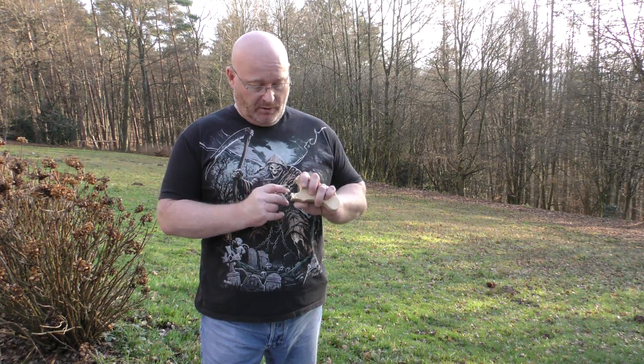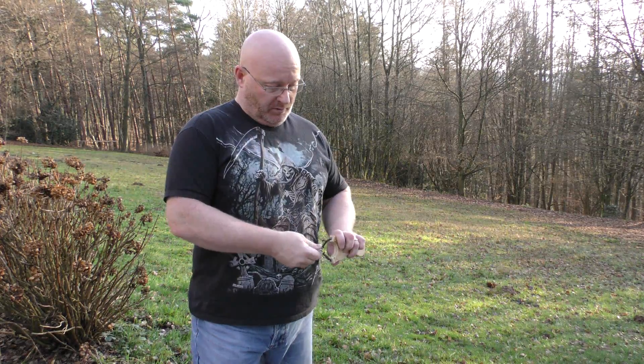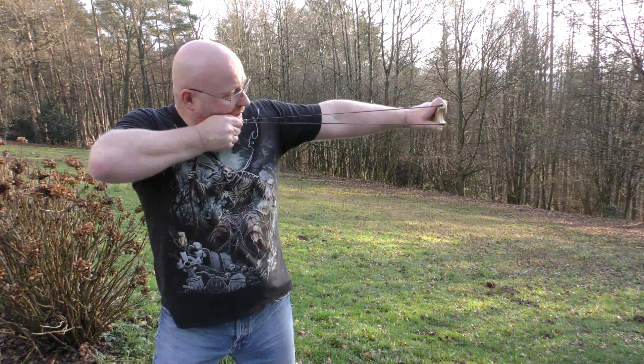Shooting it works like any other slingshot. You simply put the ball in the pouch like this, draw it out to your anchor point, and then you shoot. Lots of power.